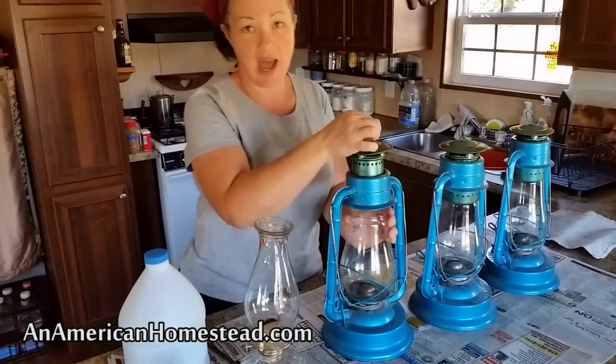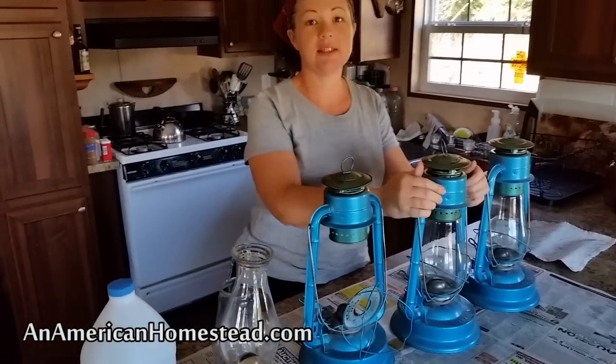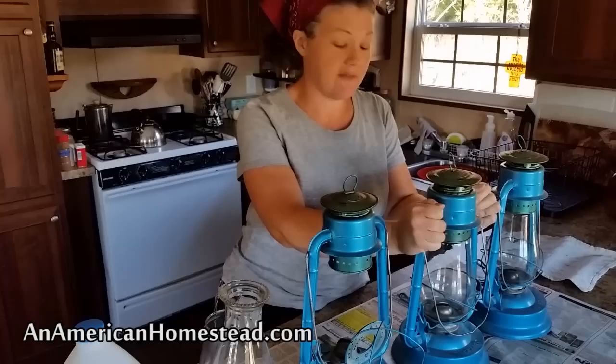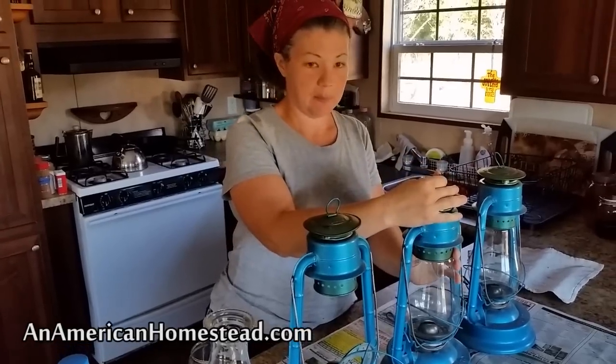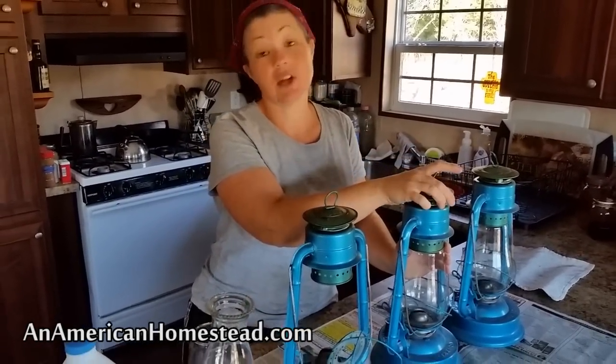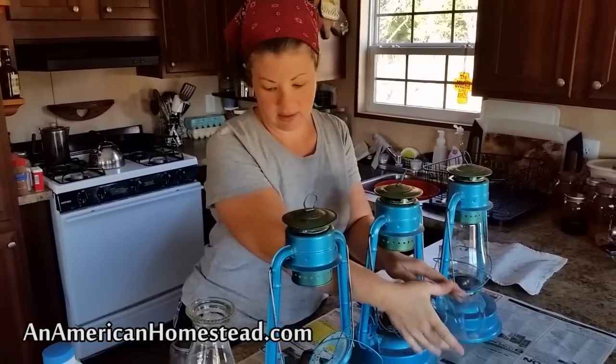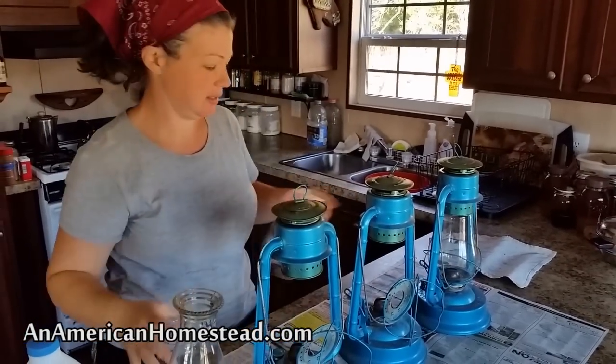I'm going to walk through how I take care of our lanterns when I need to fill them. This time of year, since the sun is going down early around 5 o'clock and the days are going to get shorter before they start getting longer, I generally have to do this about two times a week. We go through a lot more kerosene this time of year.